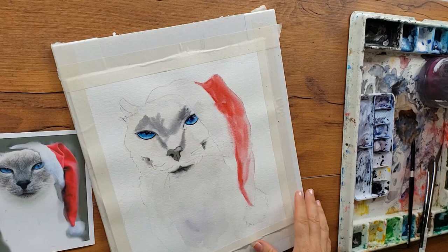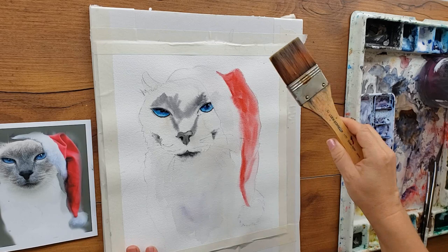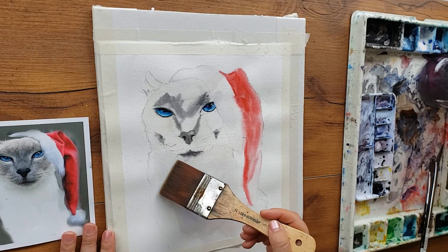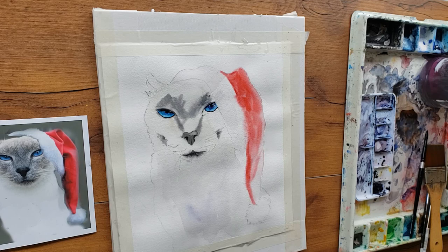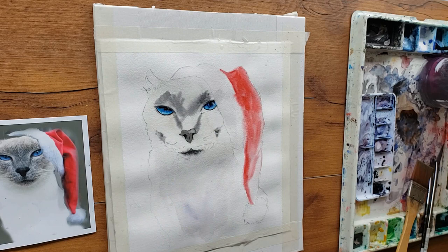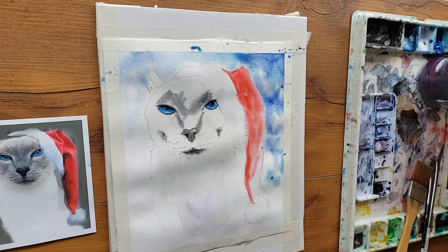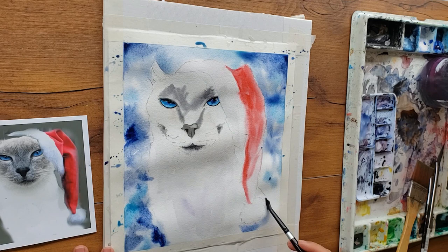Technique number two is getting snowy effects from salt. I had no plans of showing this Siamese cat painting to the world because I'm not in love with it, but the background had really dramatic snowy results, so I'll put my pride aside for the good of your watercolor snow knowledge. Bonus tip number four: you have to use paint that responds well to this technique. For this painting I'm using indigo blue, which is a convenience mix of phthalo blue and lamp black.